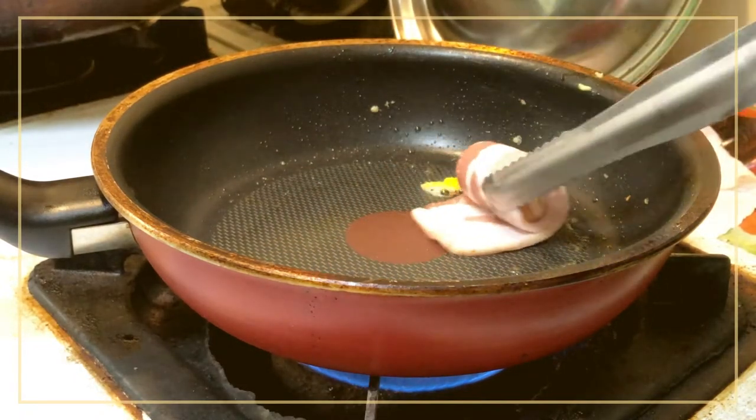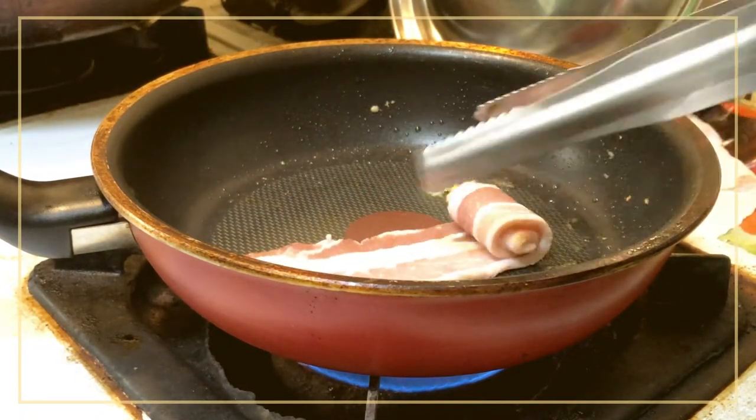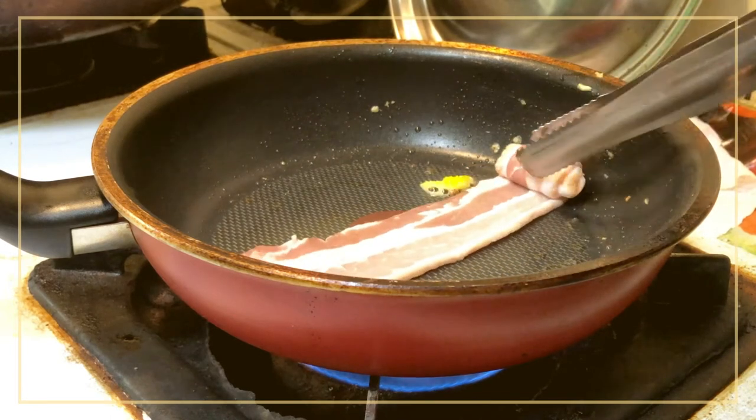We take the corn to fill the corn, and we stir the corn.